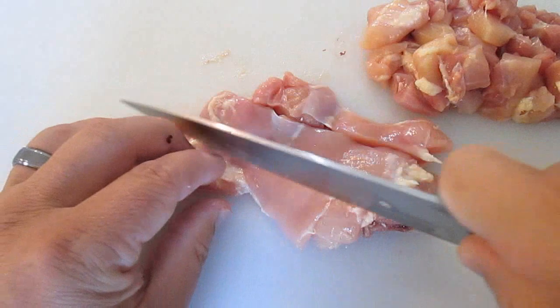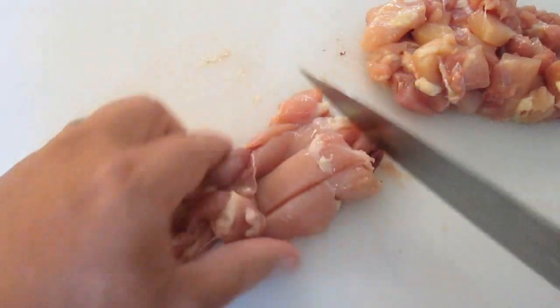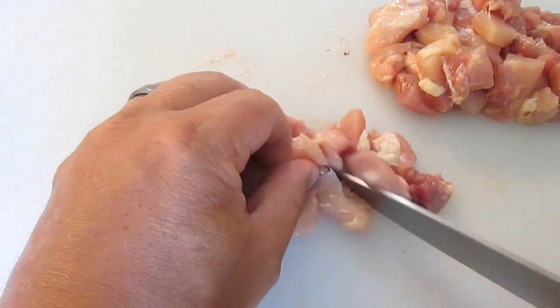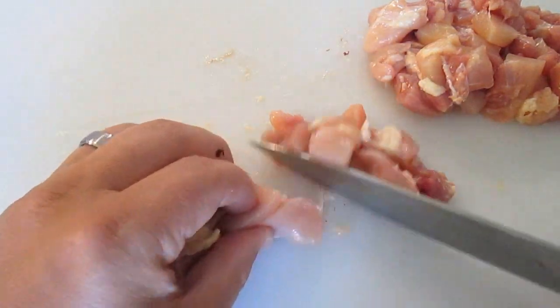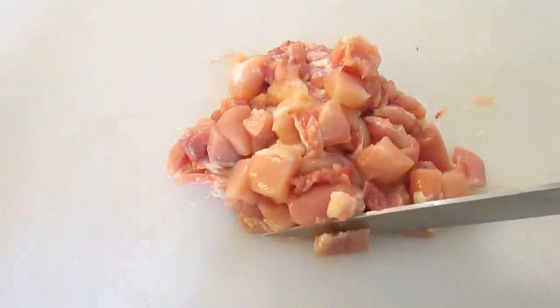Now we're going to cut up some chicken. I've got some boneless chicken thighs, cutting lengthwise and chopping into bite-sized pieces, just like this.